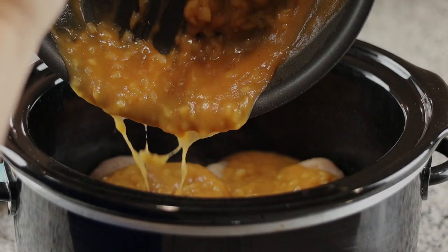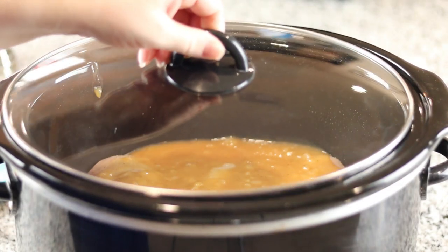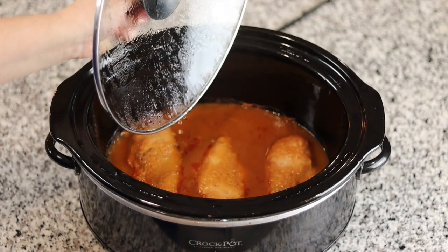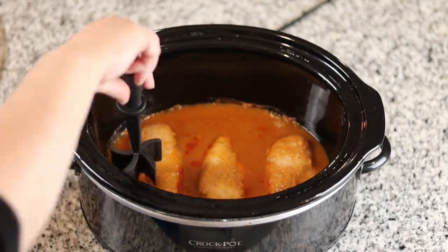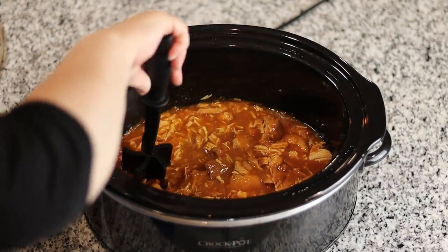Now in my crock-pot, I put three chicken breasts that I seasoned with salt and pepper. I poured the mixture on top and let that cook on low for six to eight hours. Once it was done cooking, I simply shredded the chicken and served it on a toasted bun.